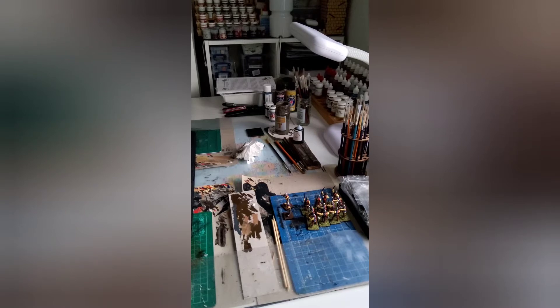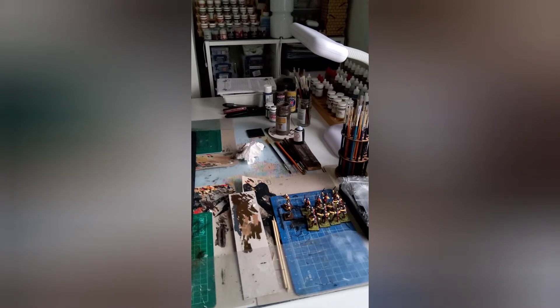Hi everybody, just a quick video to update you on a new project for some members of the club. It follows the release by Reiswitz Press of O Group by David Brown, linked to Two Fat Lardies - battalion size actions of World War Two, a fabulous set of rules.